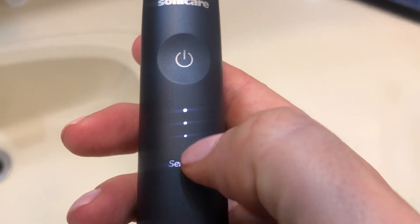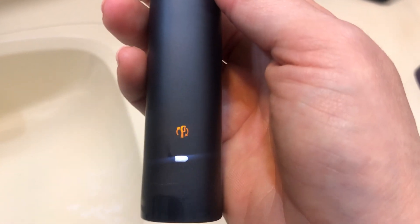What it does is it has a timer. So after two minutes, it'll actually buzz again to let you know that you've been at two minutes.